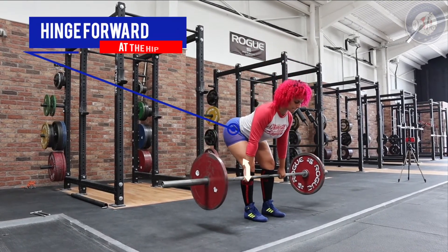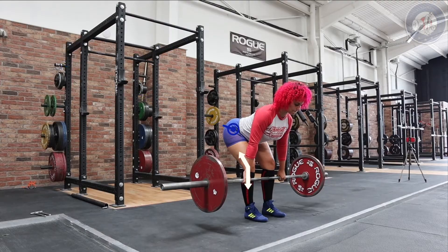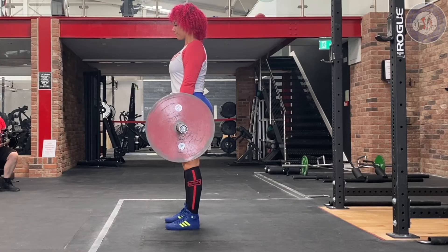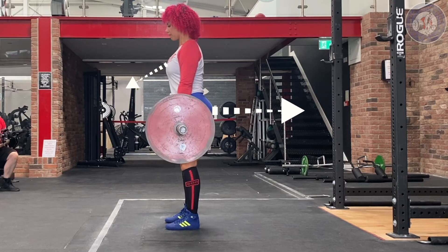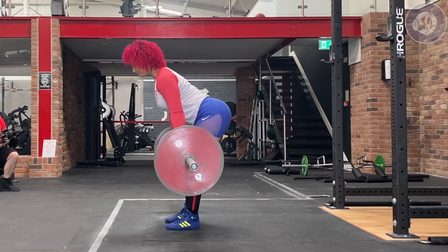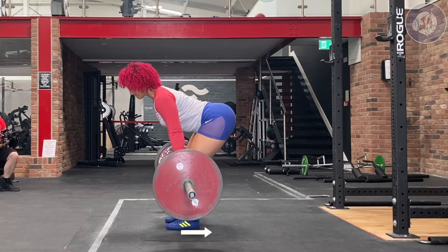To initiate the exercise, lift the chest and brace the core, locking the knee while hinging forwards at the hip. While maintaining a neutral spine position, hinge forwards and push the hips back slightly. As you lower the bar down the leg, you will feel the weight displacement shift from midfoot towards your heels.